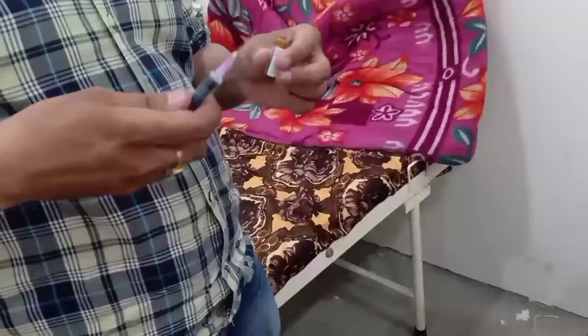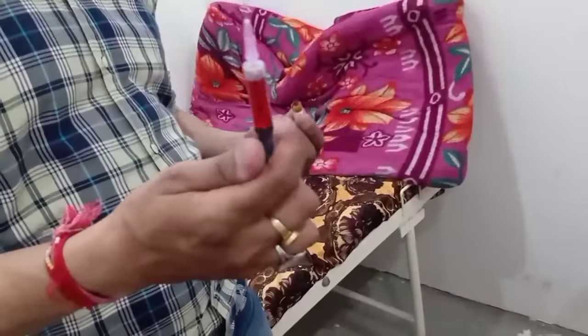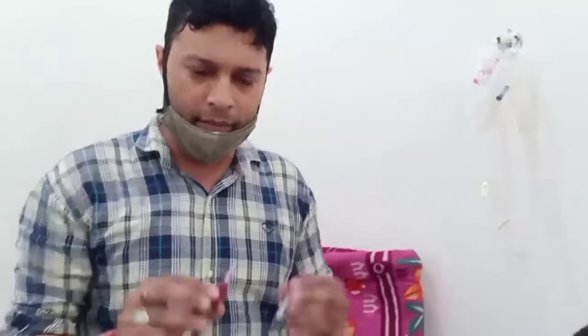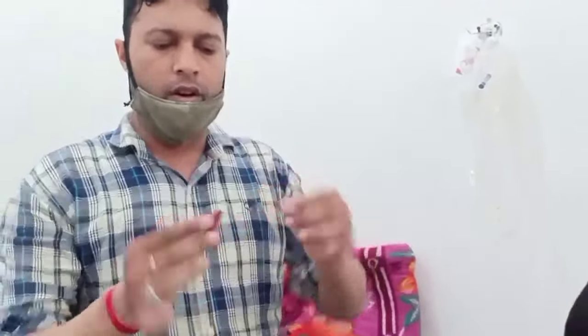I am going to show you how to inject the cannula in two ways. We don't need this needle here, so we will remove it. We need it without the needle — you have to inject it without the needle.